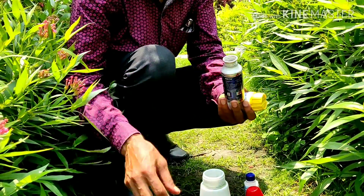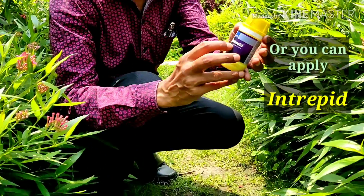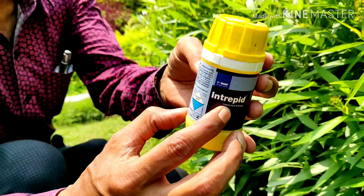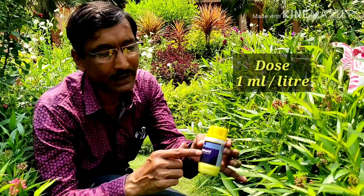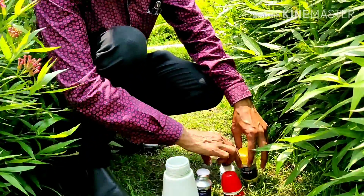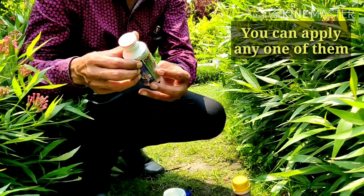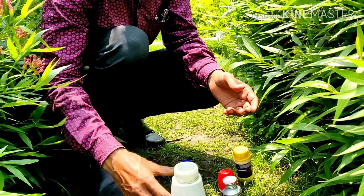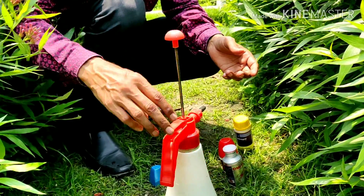Don't give much of the doses. An optional product is Interpid. Interpid is also a very nice product — this is the chlorphenopyl compound, so it is also an insecticide and acaricide. You can apply 1 ml per litre. I have applied two things here: one is the bio product Confeder, and the other is the Dhanuka product Omite. Just mix them well, and after mixing, spray in the evening time.